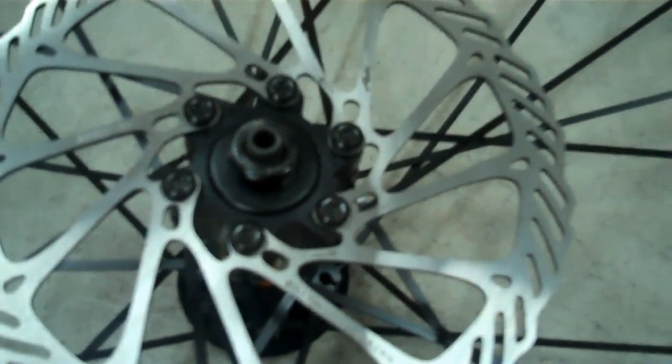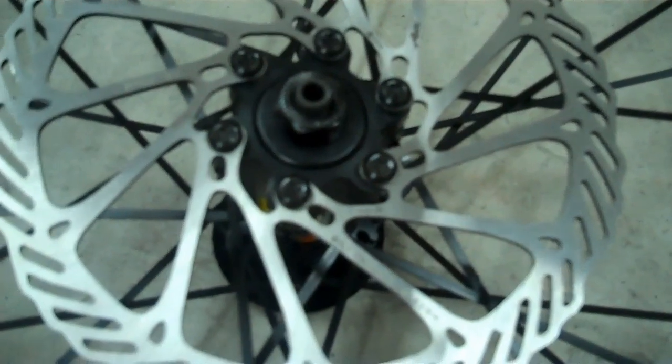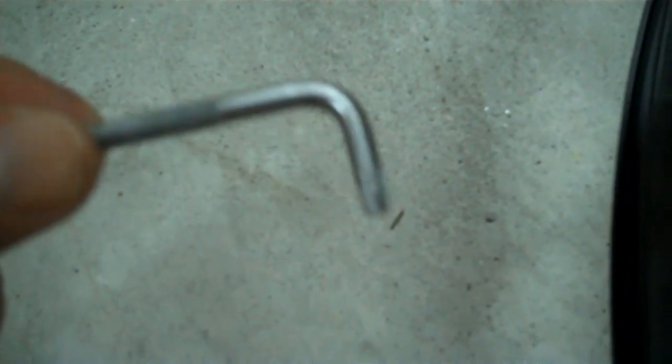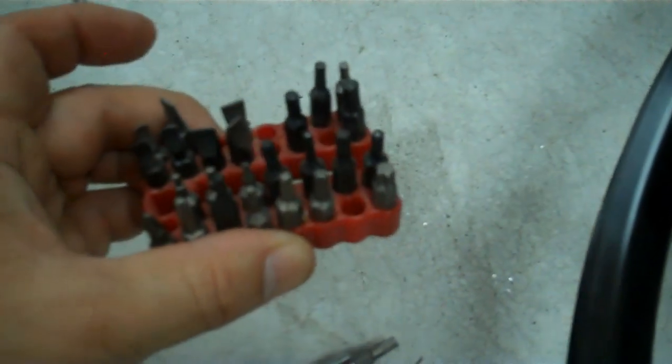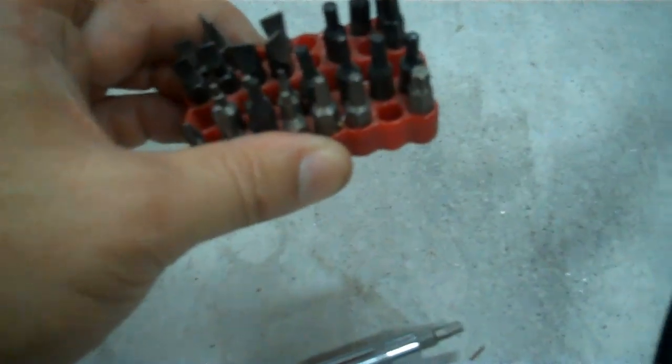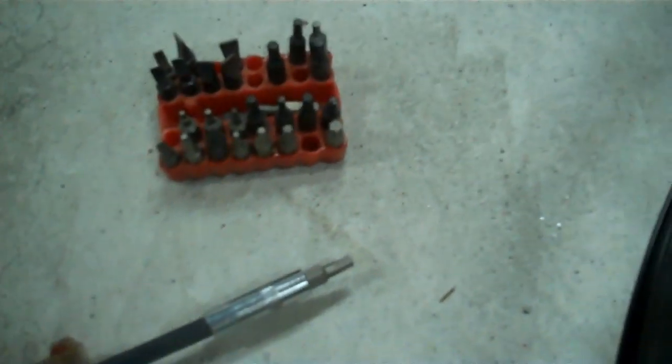I've got the Avid disc mounted on the Mavic rim, and I'll tell you what — it didn't take me long to get tired of this free tool they give you. I immediately went out and got my nut driver with a Torx end. I've got a great little set of small bits that have just about everything in it — it's a great thing to have, kind of gets you in and out of any bind.